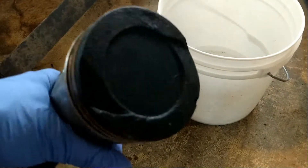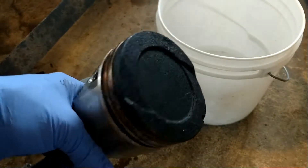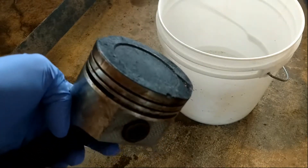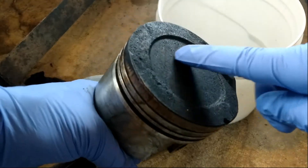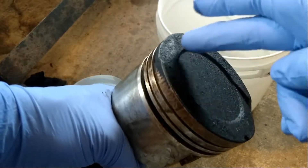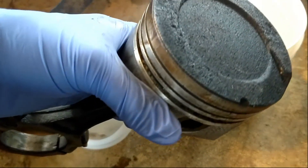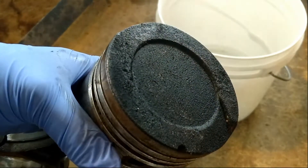Hey YouTubers, yesterday I was trying to clean my pistons and as you can see there's quite a bit of carbon built up on them. I spent about 20 to 25 minutes on one and maybe barely got the dish slightly cleaned and some of the carbon off the edges, but it wasn't very productive. There's quite a bit of heavy-duty carbon buildup on these things.